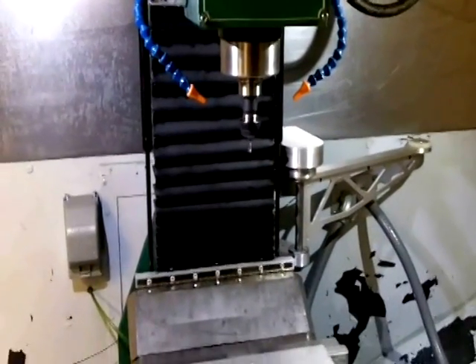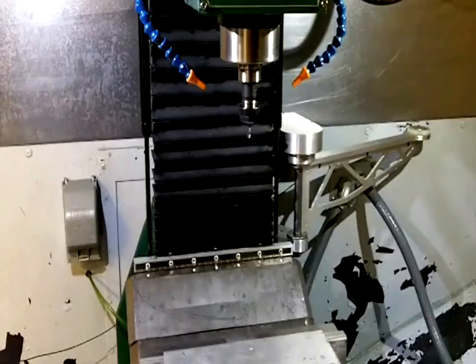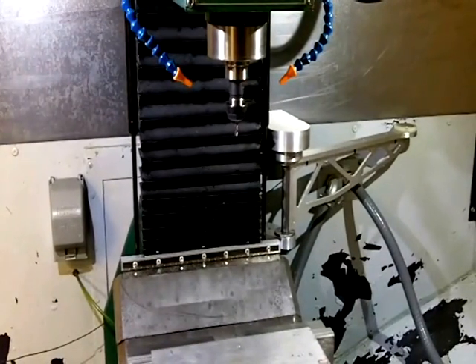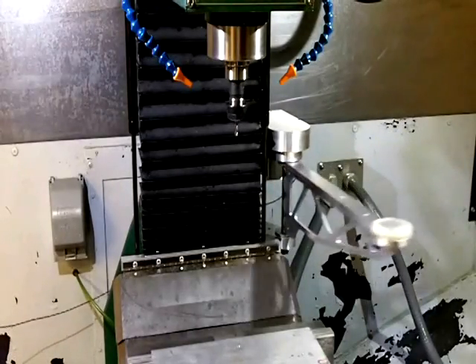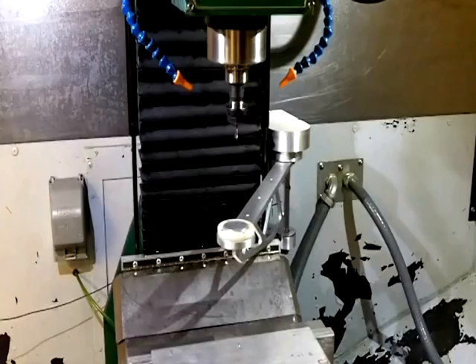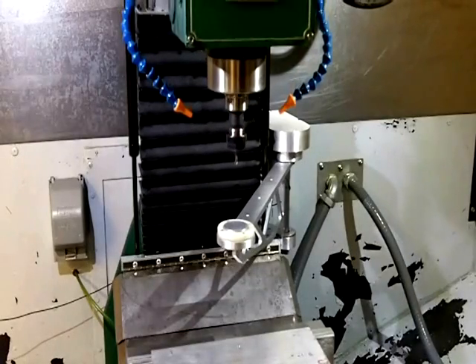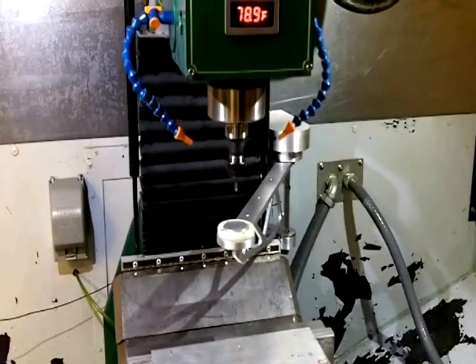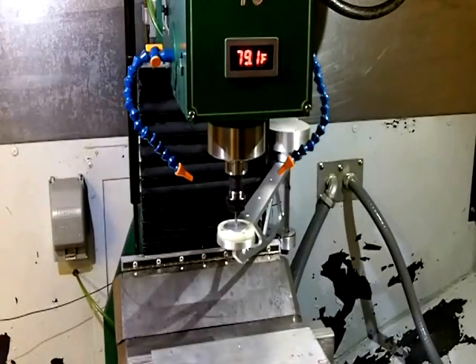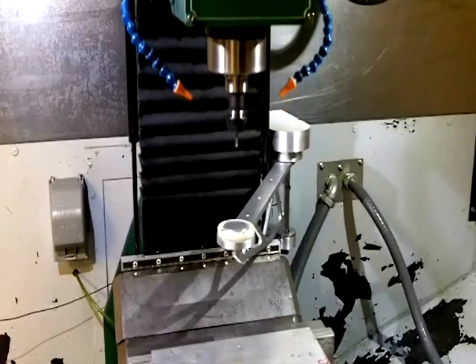It works so much smoother, so much nicer than it did before. G-code will call for a tool — we'll call it tool 4 in this case. Arm swings out. Hit cycle start, and if there was G-code loaded, once it measures the tool and the arm goes back, it just takes off and starts cutting. But I don't really have any G-code — doing this manually.